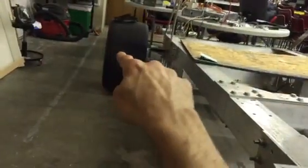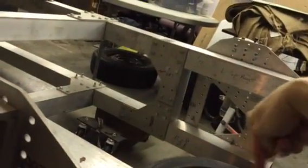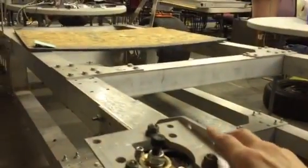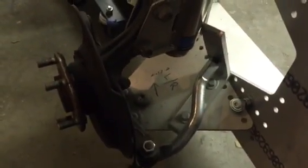Then, if you put a framing square — or anything that's a perfect right angle — to the other side, and a piece on the other side, you can check if you're square all the way around, and then check the back end as well. There's also a trick you can look up online to do it with string. That's also fine. But that is your toe adjust.